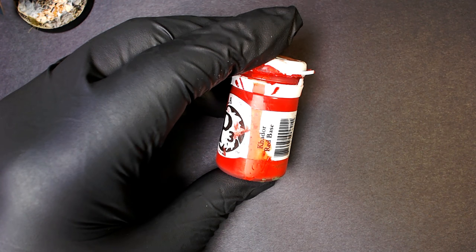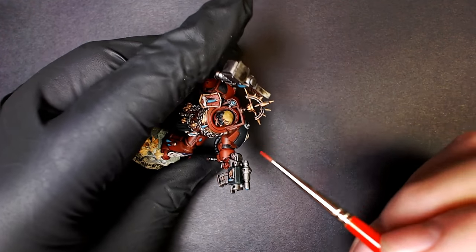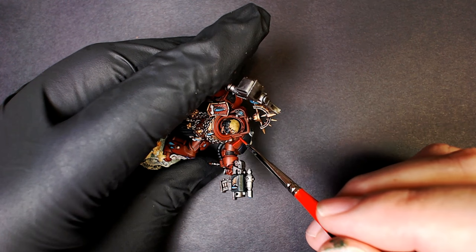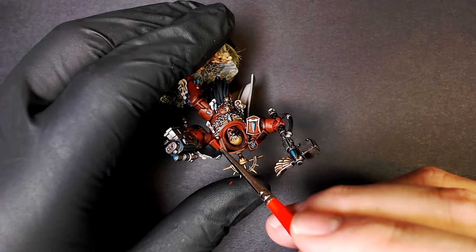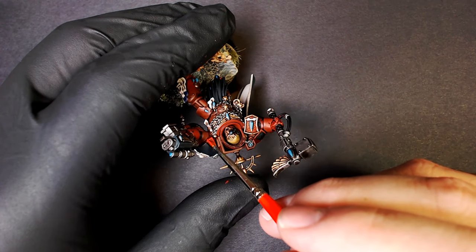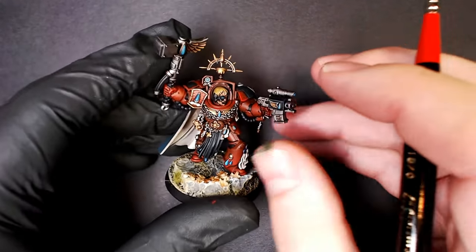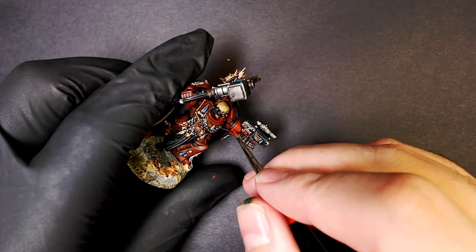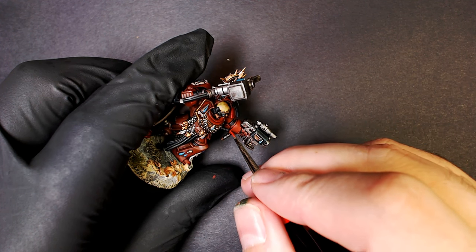Now let's begin painting the model. Kador Red from P3 — it's a really solid red. We're going to start picking out all the edges and just line it out, basically tracing the model right now. I like to find the right angle and scrape the paintbrush across those angles — it helps me keep those lines really straight. Move the model as often as you can to create the best angle with the most stability, especially on these little sections that are round and curved.